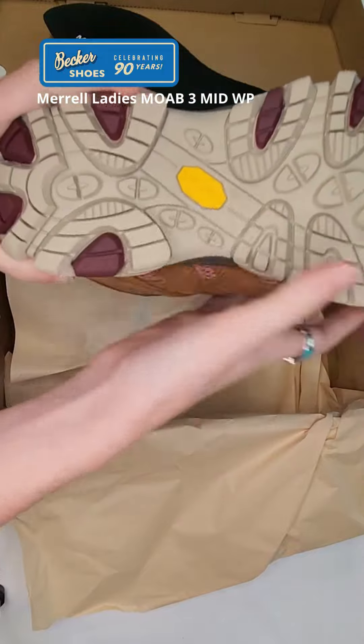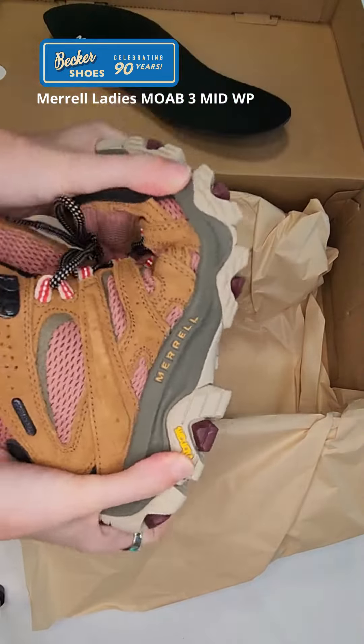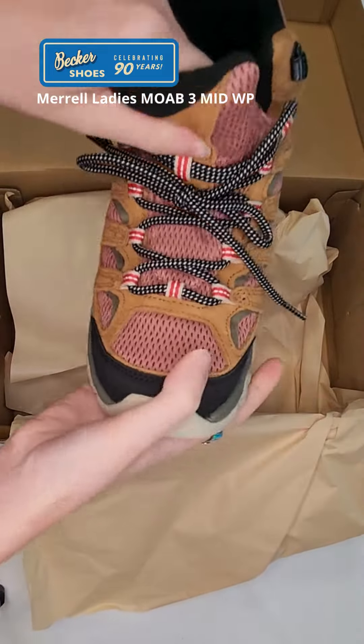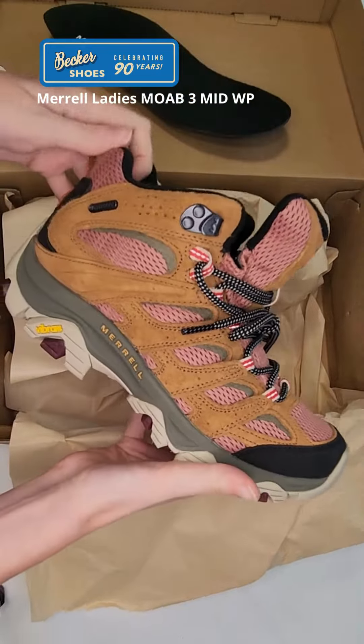It also has the Vibram TC5 Plus outsole — this is exclusive to Merrell, so it's really special. It's a great new color update on the Moab 3, available at Becker's Shoes.